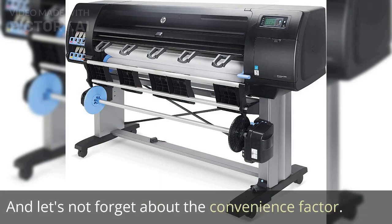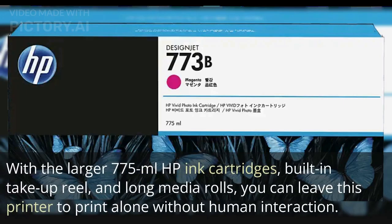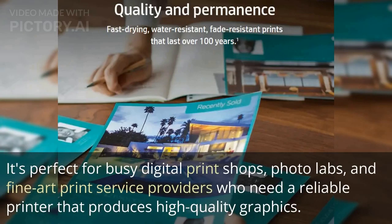Let's not forget about the convenience factor. With the larger 775 ml HP ink cartridges, built-in take-up reel, and long media rolls, you can leave this printer to print alone without human interaction. It's perfect for busy digital print shops, photo labs, and fine art print service providers who need a reliable printer that produces high-quality graphics.